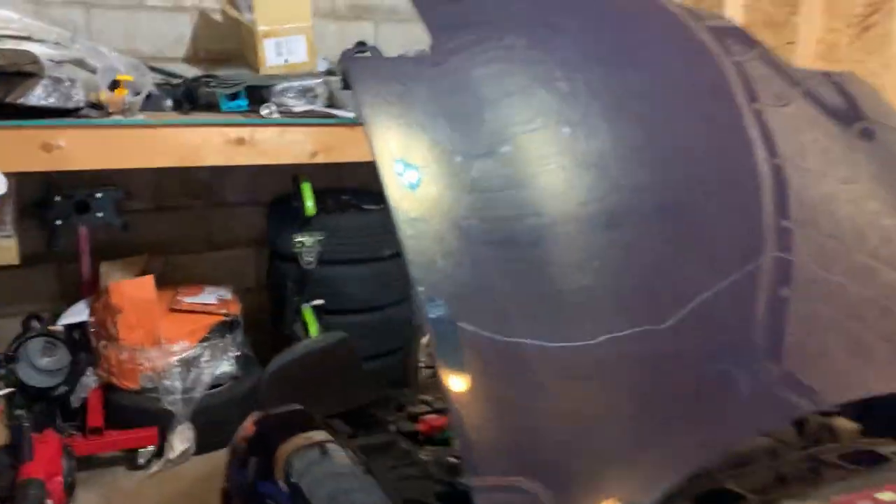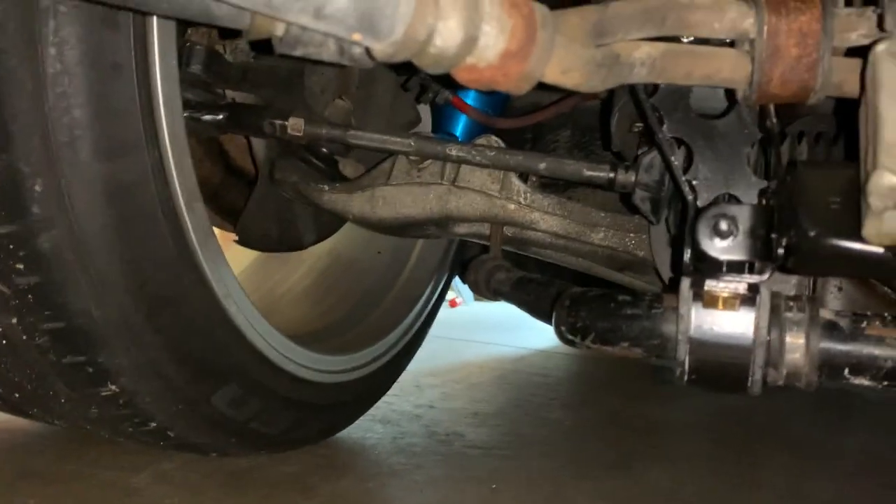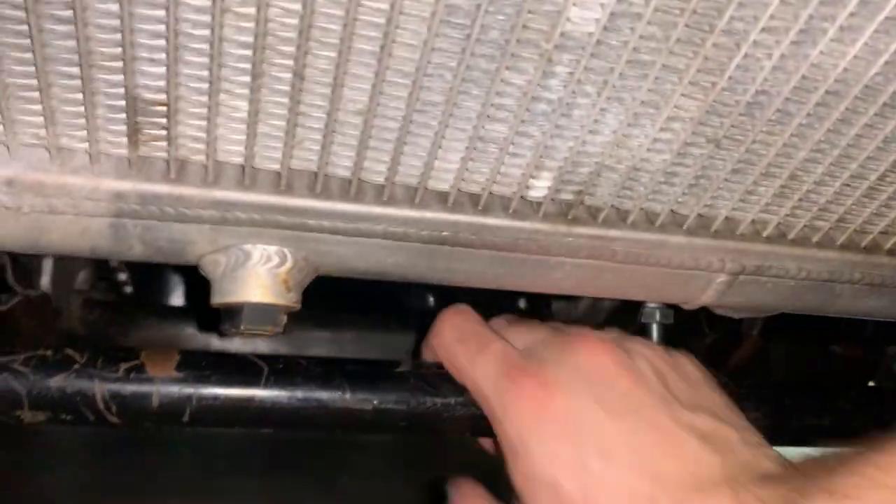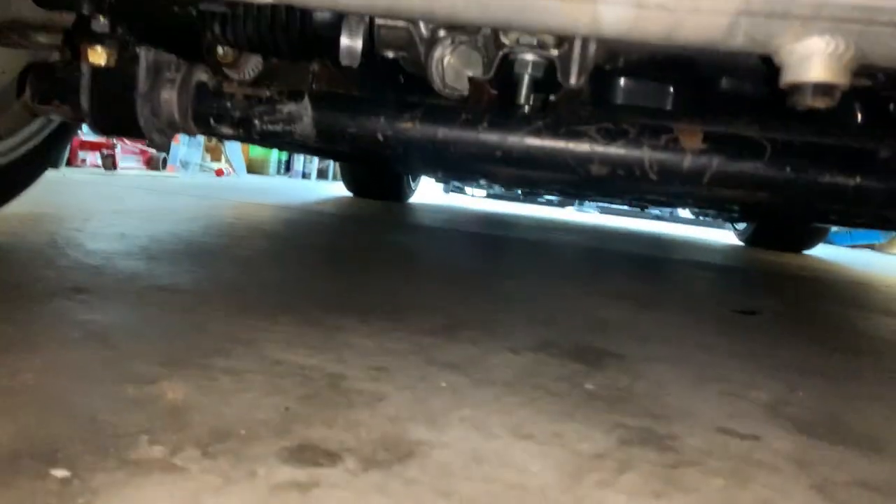Let me show you - there's the sway bar and the links are tightened, so now the car actually has all the suspension it's supposed to have. It actually makes the sway bar the lowest point of the car, which is interesting. Also, I left the battery connected all night and it's still fully charged - actually it was about two days.